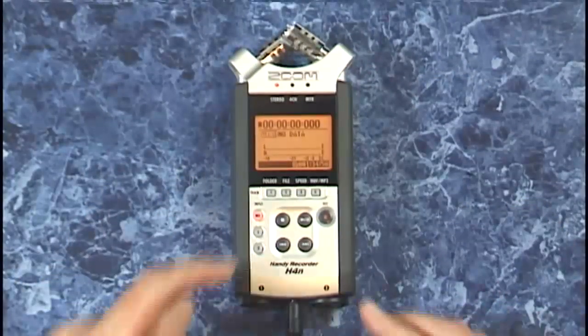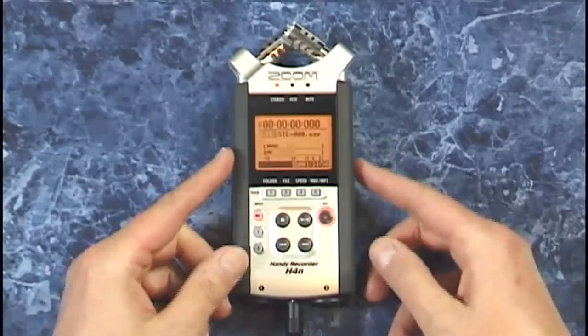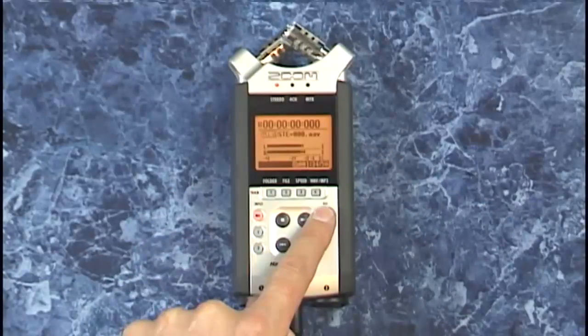Recording is just as easy as selecting the input, hitting record, setting your levels using the buttons along the side, and then hitting record again to begin recording.